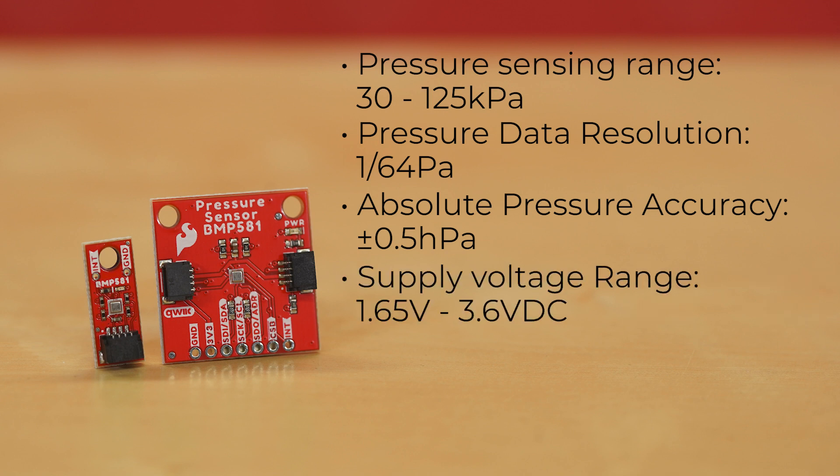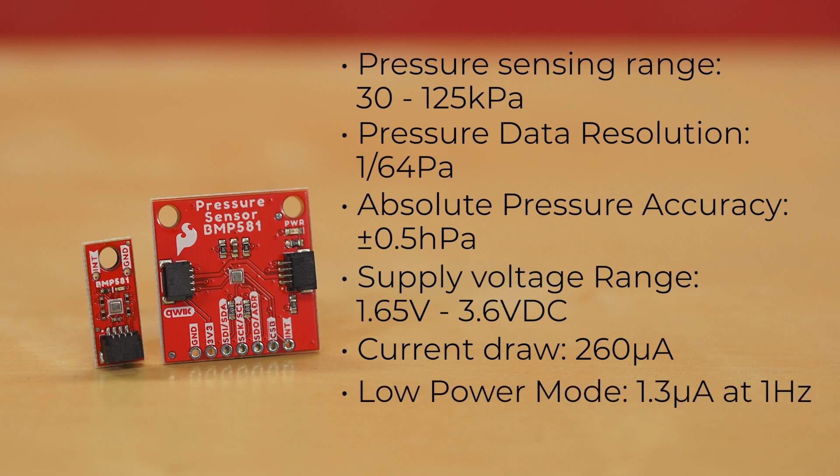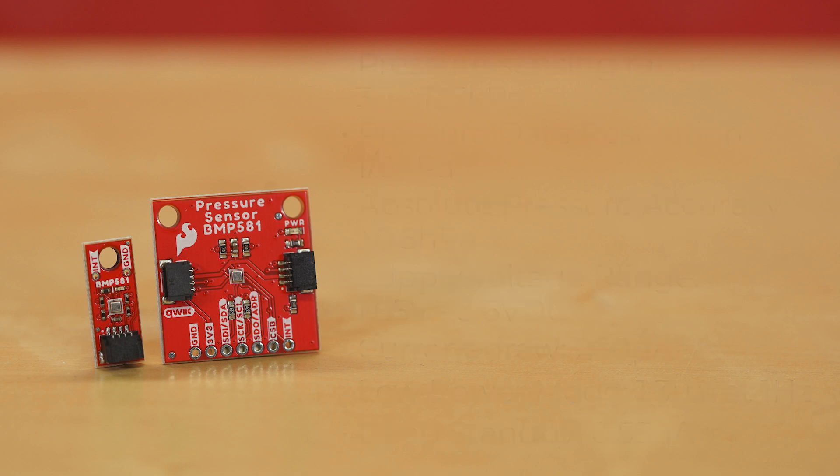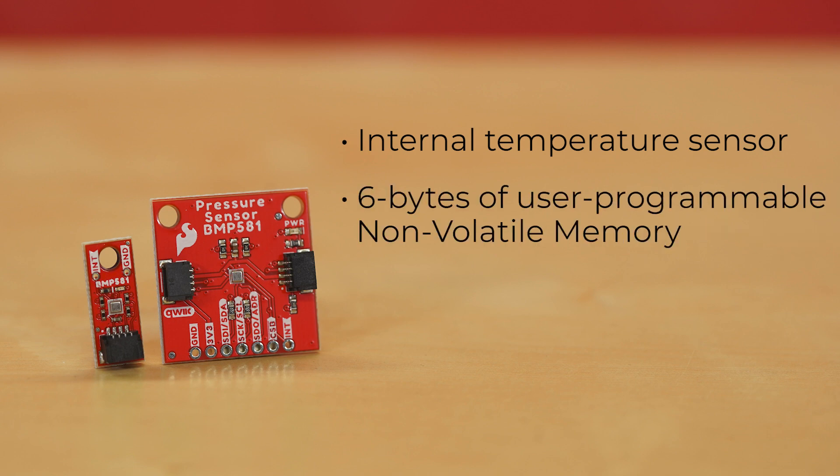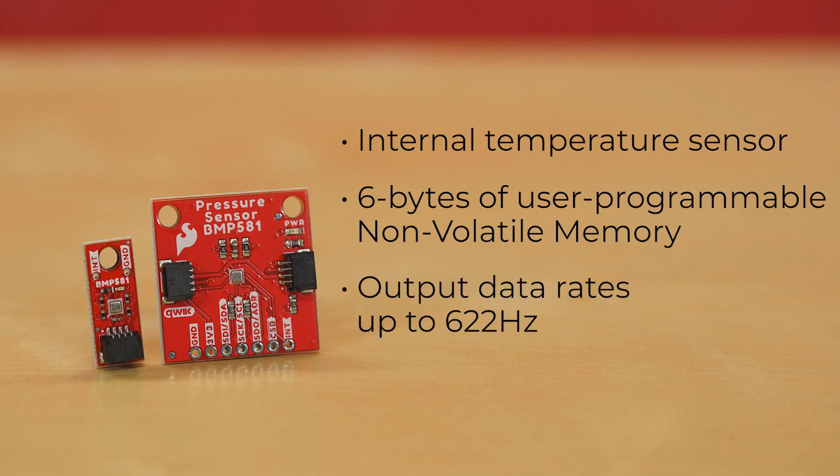It runs off a supply voltage range of 1.65 to 3.6 volts DC, with a current draw of 260 microamps max during measurements, 1.3 microamps at 1 Hz in low power mode, and an incredible 0.55 microamps absolute minimum in deep standby mode. It has an internal temperature sensor for temperature coefficient offset, offers six bytes of user-programmable non-volatile memory, as well as output data rates up to 622 Hz, although we've regularly only seen about 500 Hz in testing.